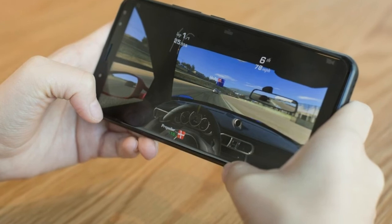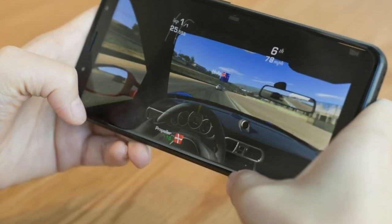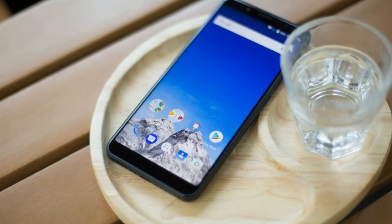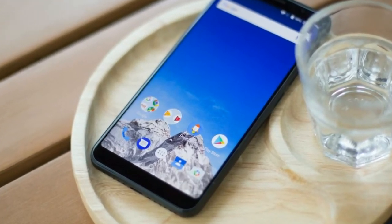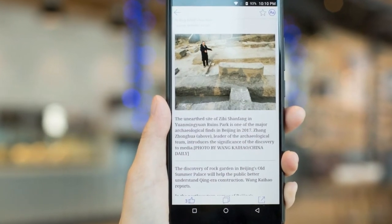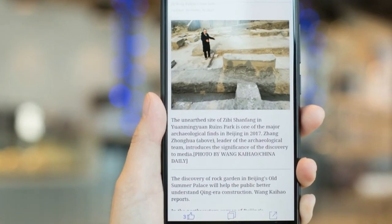I found the fingerprint scanner to be accurate, but the display could light up a little bit faster. There is no headphone jack, but the sound quality via the supplied adapter is quite decent. The loudspeaker sound quality is just mediocre and I wish it was much louder.